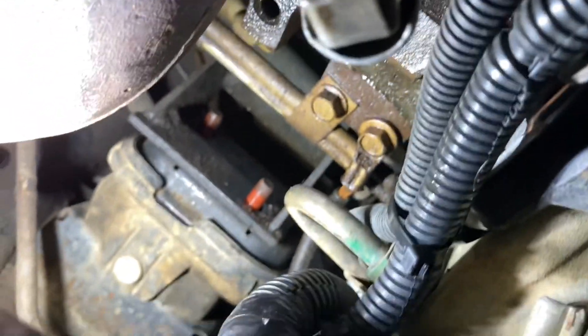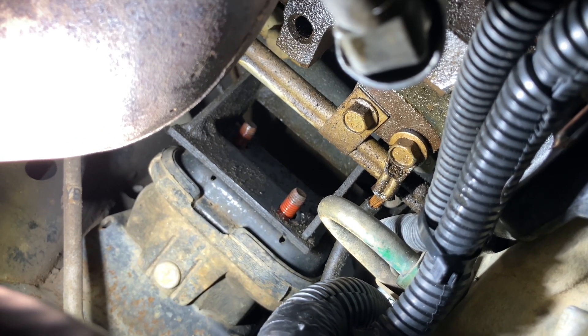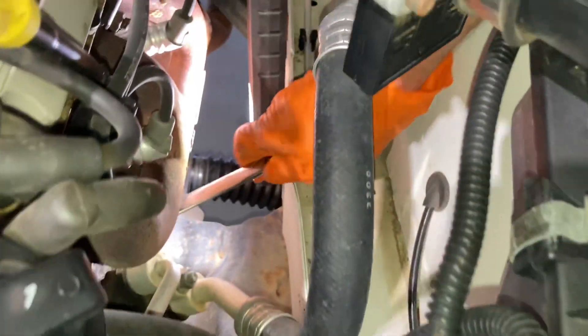Have a look down there, guys. Straight down the middle of the picture, two bolts. That's the top end of things — that's where it bolts the mount bracket on the side of the engine. Here we go down this side.